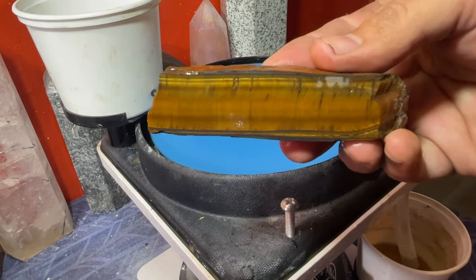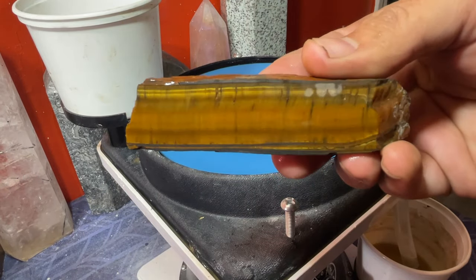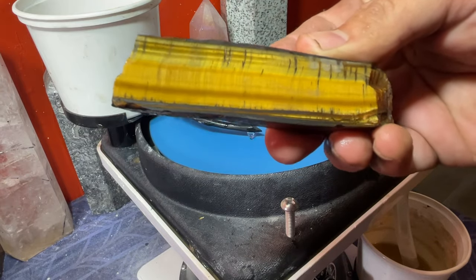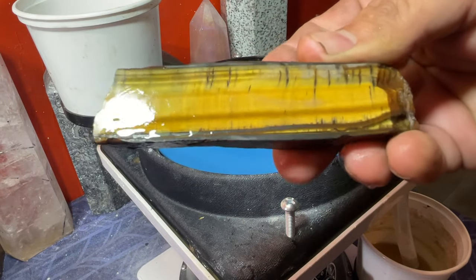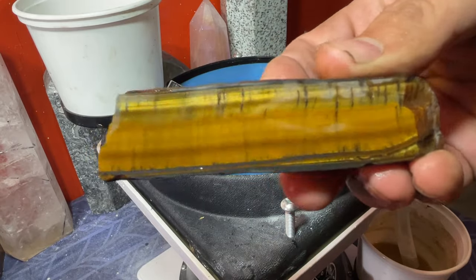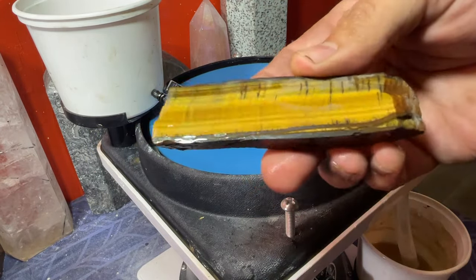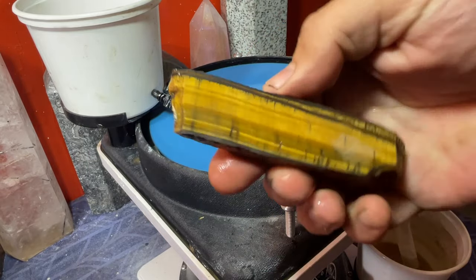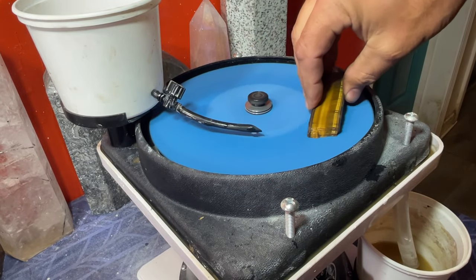We are officially on the last grit, so we are going to finish these up. Look at just the golden color in this - that is golden, wow. Awesome looking. We are going to finish up this batch and then get these under the lights and show them all off. They are coming along really good.